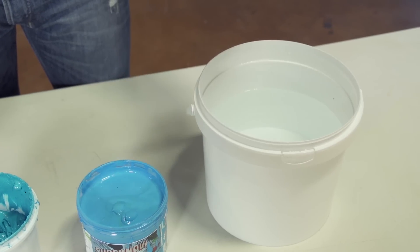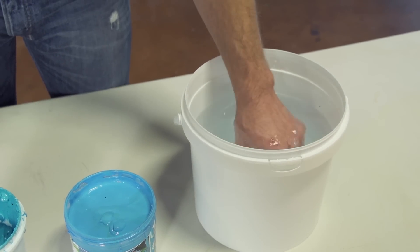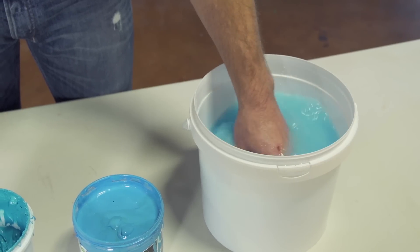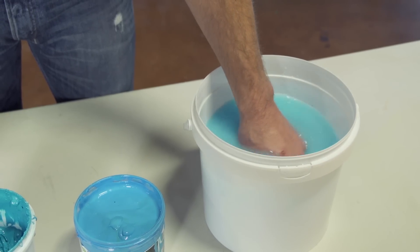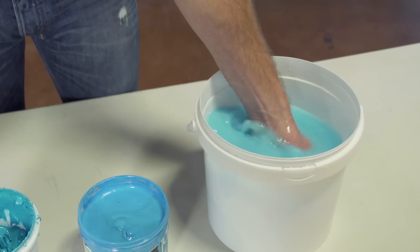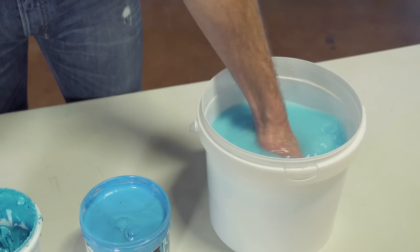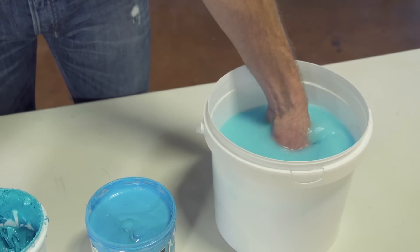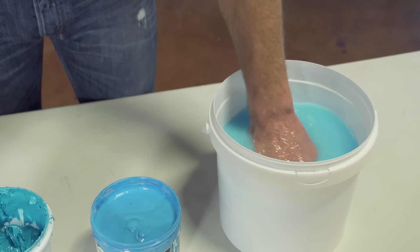Alright, let's try the water base — same amount of ink. You can see the ink coming off my hands in the water, just rubbing it around. It actually feels good on this cold day. That's one cool thing about water base: if the ink is still wet, you can typically just clean it up with warm water, which I have here.